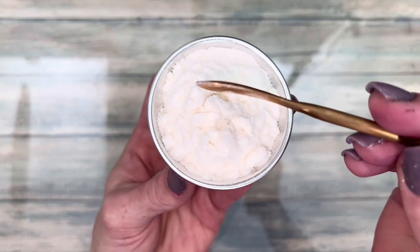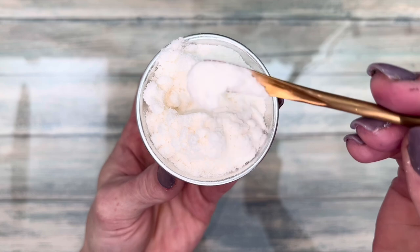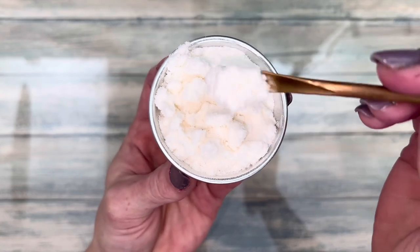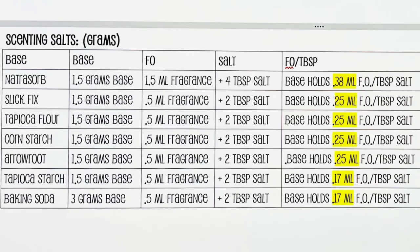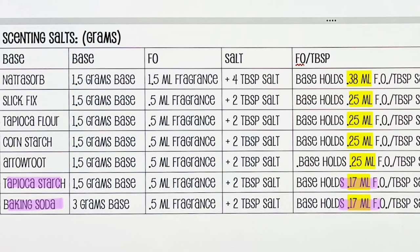I've always used Natura Sorb because it holds the most fragrance. I was surprised to learn that it doesn't hold that much more than the others. This is my experiment sheet. I made each base, then added salt to each. The bases that hold the most fragrance are at the top and the least at the bottom. Slick Fix, tapioca flour, cornstarch, and arrowroot powder are all about the same, with tapioca starch and baking soda being the worst choices.